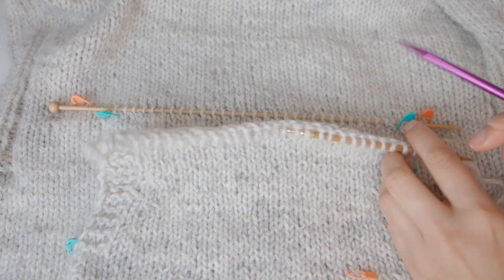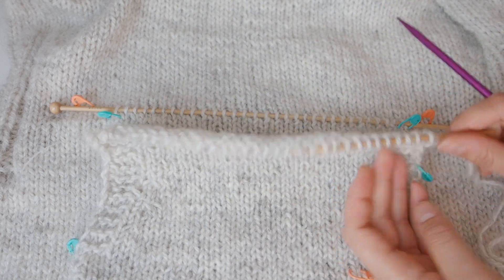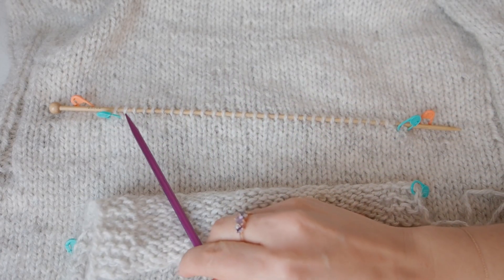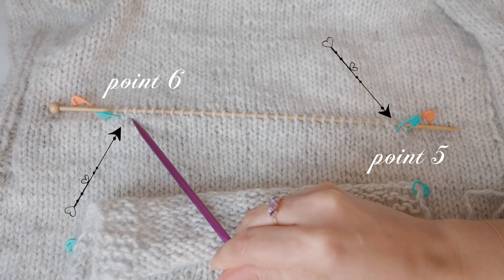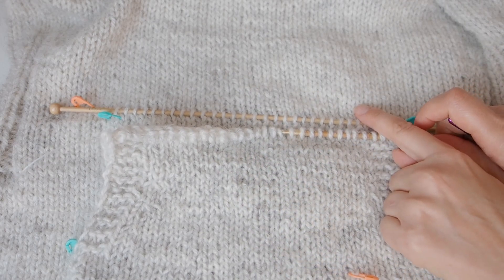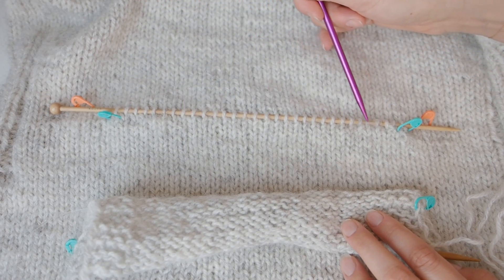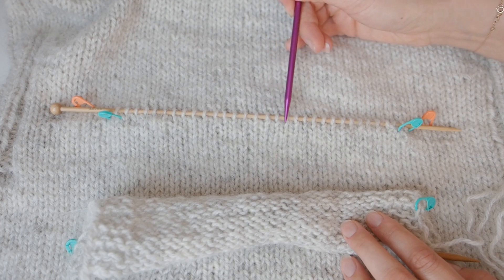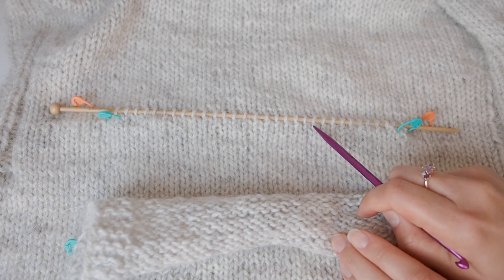I have just completed the last row of the pocket piece, which was the wrong side row. I have also decided on the row in my sweater piece which is going to be the place of attachment of the pocket to the sweater. What you see here is my straight needle running through the stitches in the row above the row that I will be working with. This is just for reference, so I know which stitches to work with.